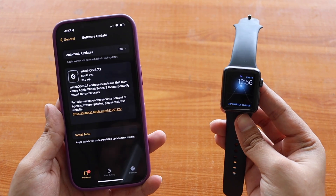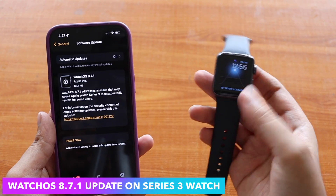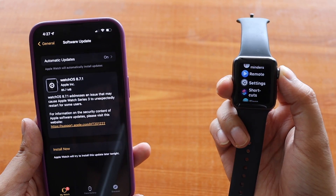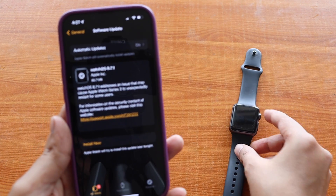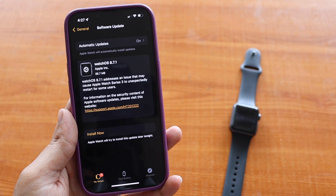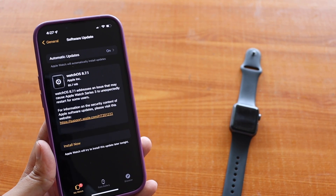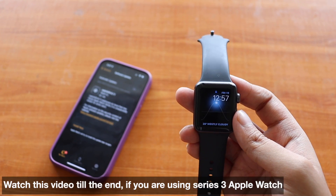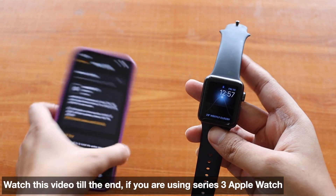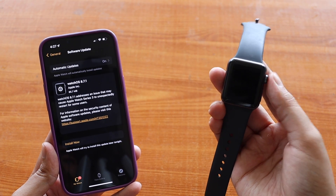Hey, what's up guys, Amlan here. Welcome back to a new video on my channel. In this video we're going to talk about watchOS 8.7.1 update on my Apple Watch Series 3. This update was specifically important for Apple Watch Series 3, and it came in at about 85.7 MB. Let's talk about why it is important and why you should definitely update.